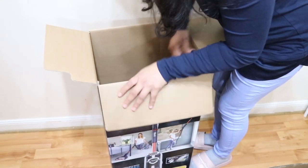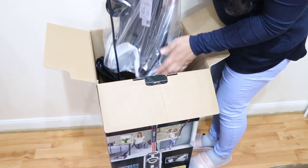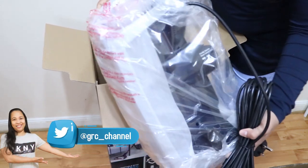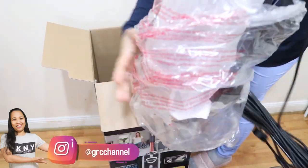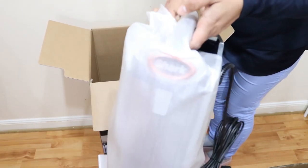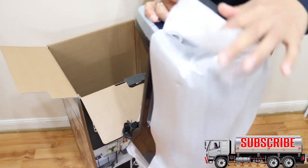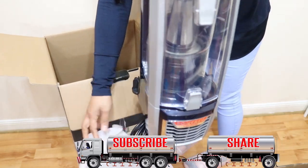And the last item in the box is the main suction unit — this is the vacuum itself. It's very handy and it's really brand new. This is how it looks like.